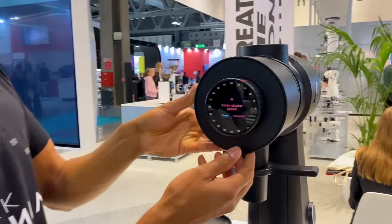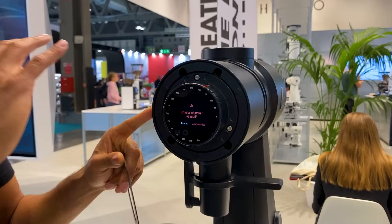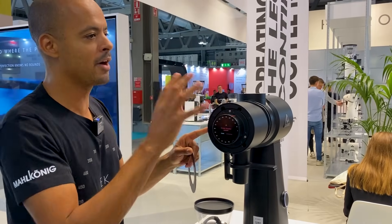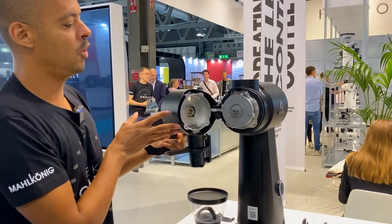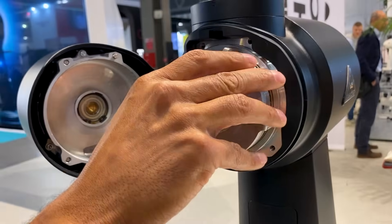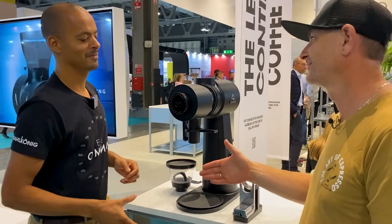Cleaning is easier too — you basically just remove the front panel with two screws here and two screws there. The screws are necessary for product compliance, because you don't want something opening while the burrs are rotating. Once done, you just pull it forward, it opens on a hinge, you remove the carrier, clean it, put everything back, close it, and you're done. Such a great product — thanks for helping the industry take steps forward.